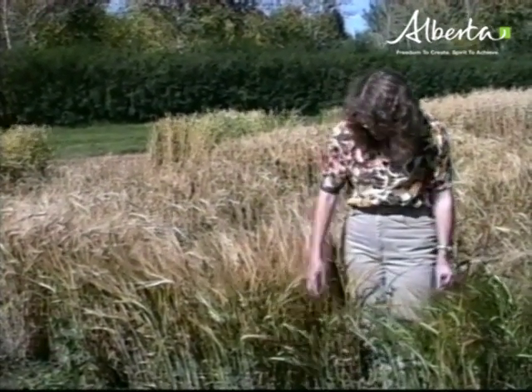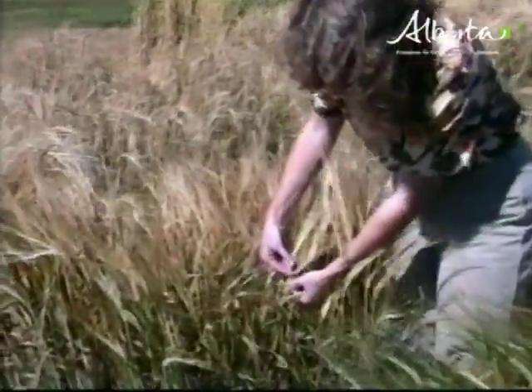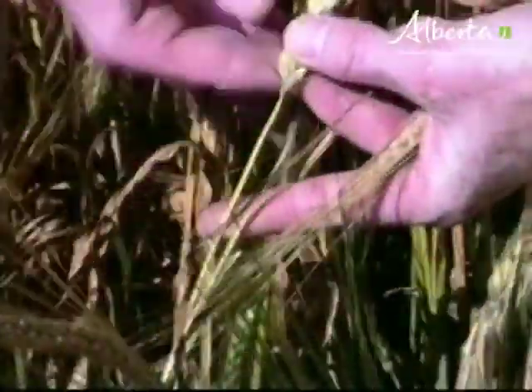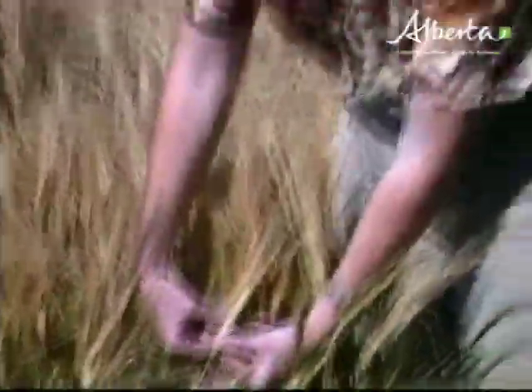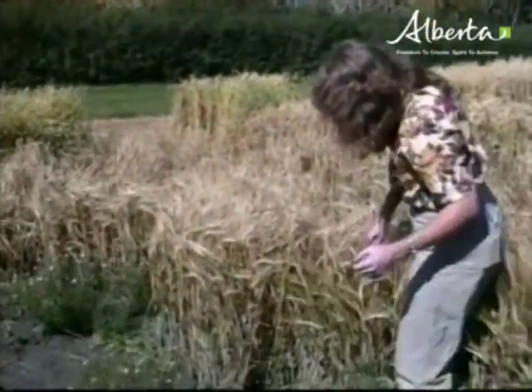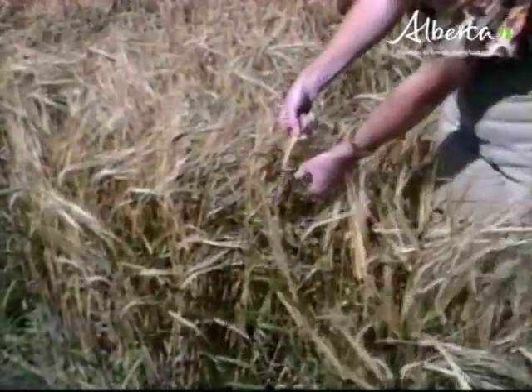Usually our late tillers are very low yielding. I would suggest that as soon as the majority of your stems have lost the green color from the base of the stem — you might have to pull back a leaf and look at that — once you've lost the green color from the stem at the base of the head, then you can go in there and desiccate or swath. Now if you're in a direct combining situation, we want 16% moisture or less in the head. So if we take those kernels off, there should be no way that we can break them with our fingernail — they're at a very hard stage.